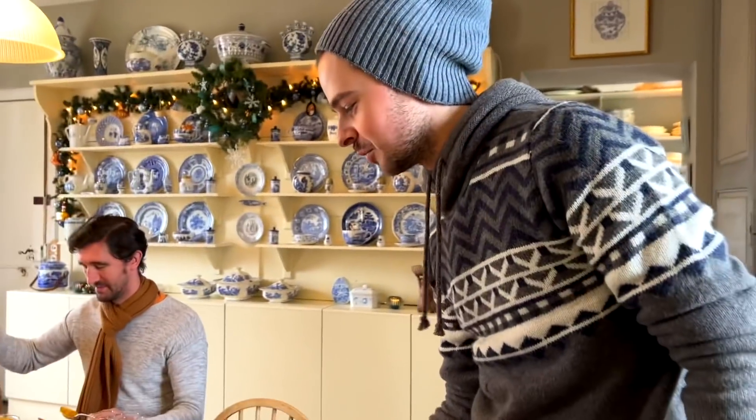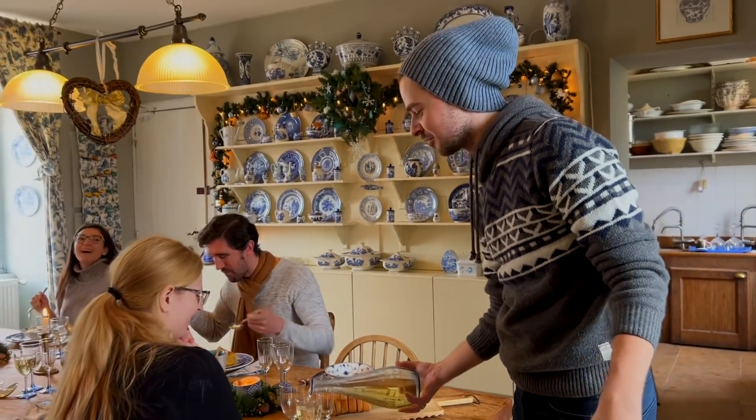You've really shot yourself in the foot, Philip, because now everybody is going to expect you to cook all the time. I don't think anyone will — and otherwise we'll just make another blue garlic for a while.